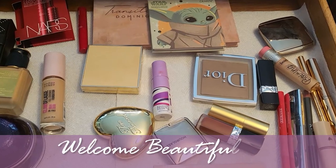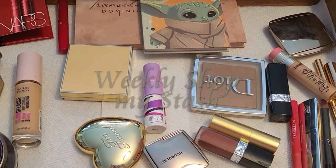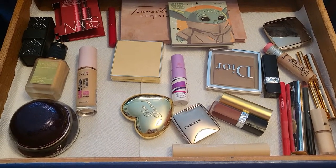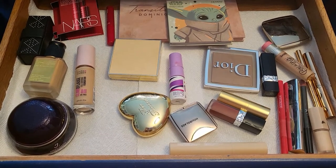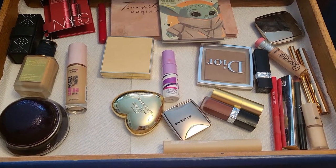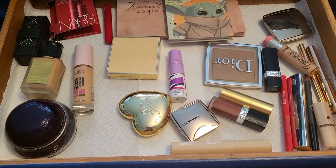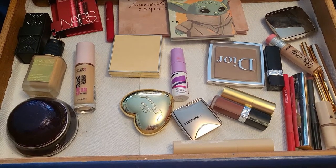Hello everyone and welcome to another video of weekly 'Shop My Stash.' It took me a little bit longer to get to this one — this is kind of like a two-week one — but from now on we're definitely going to do once a week. I'm excited to talk to you about all these products because I had a little bit longer time to try them, and we got some really amazing products in here. Let's proceed, shall we?